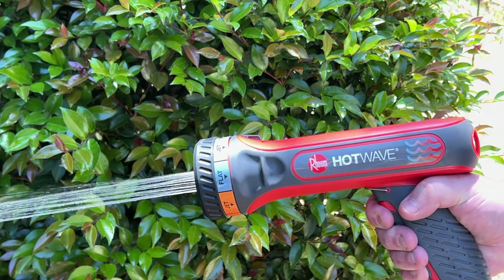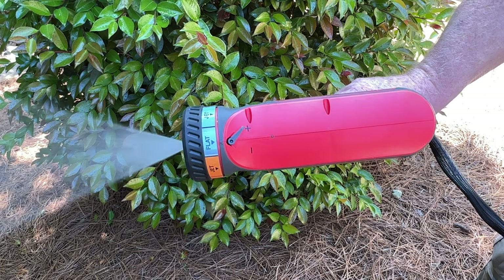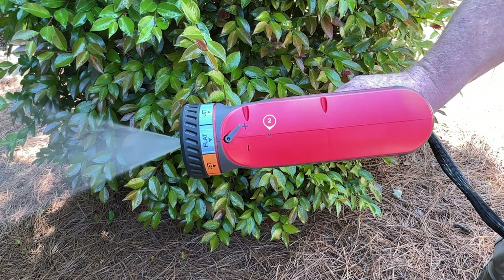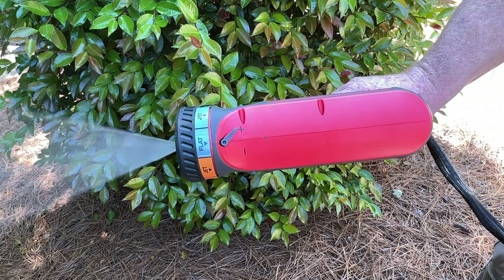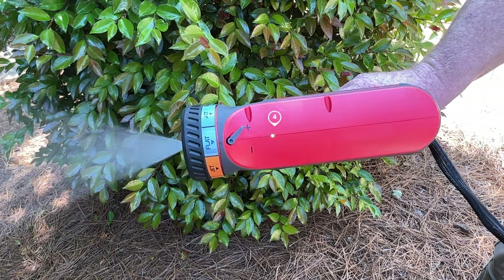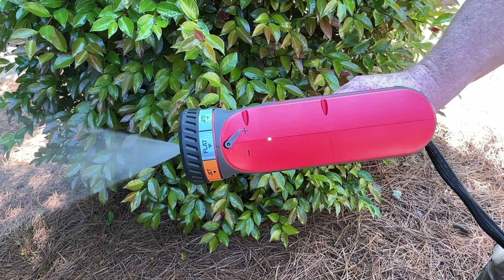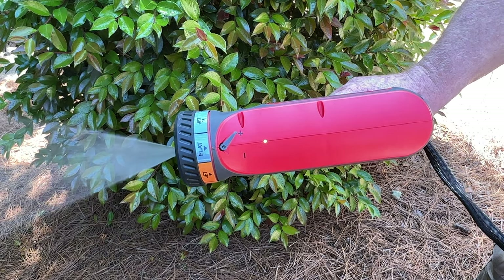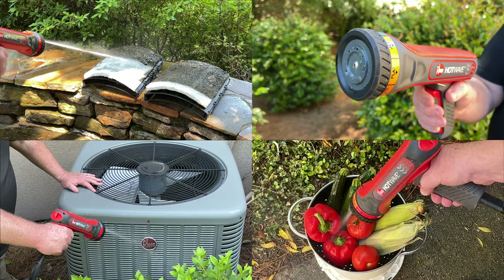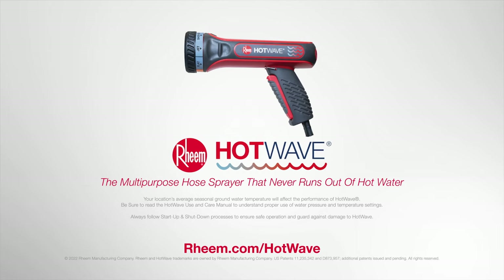Squeeze the trigger again and check the power indicator light on top of HotWave for indication that heating has begun. This is signaled via a 5-second blinking pattern. After the 5-second blinking pattern, the power indicator light will change to a solid green color and will remain lit as water flows through the device. Now you are ready to begin using HotWave. Thank you.